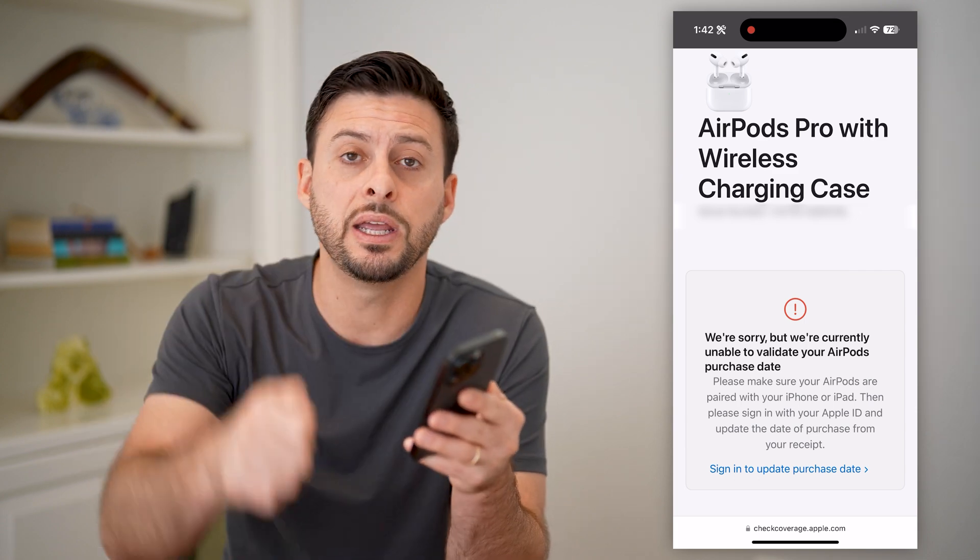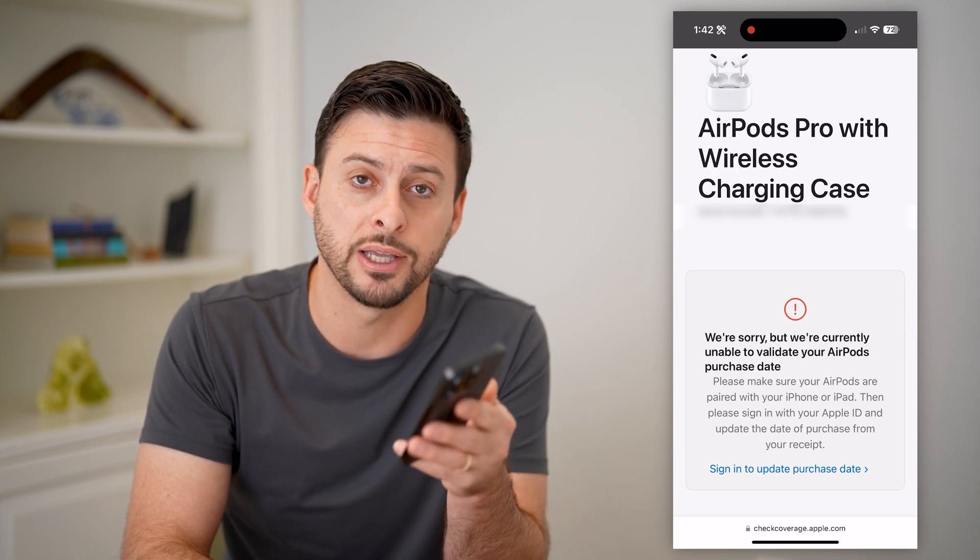I hope this helps. If it did, hit the subscribe button down below — it really helps me out. And I'll catch you on the next one.